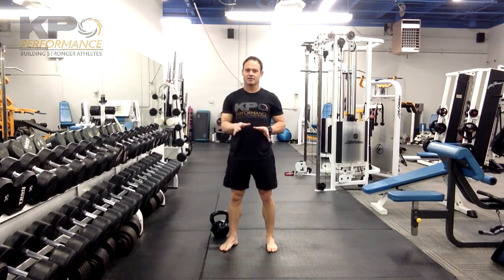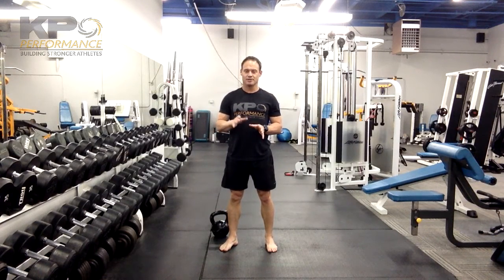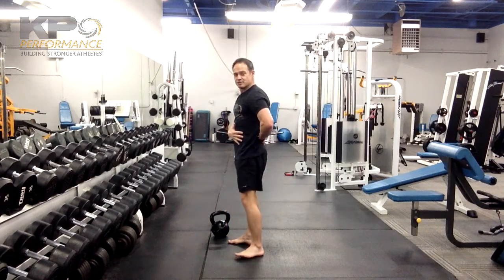So the keys are: hip hinge to initiate the movement, but then go down into a squat. As you come up, no lifting with the shoulders, and make sure you keep your back nice and neutral through the whole time.